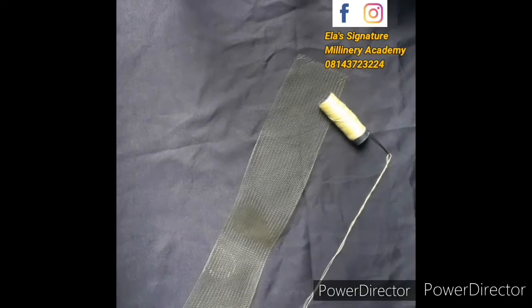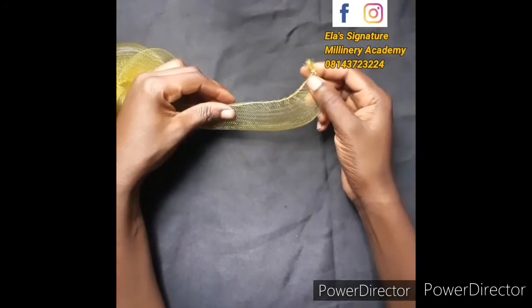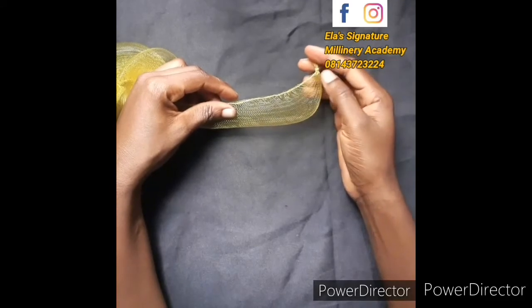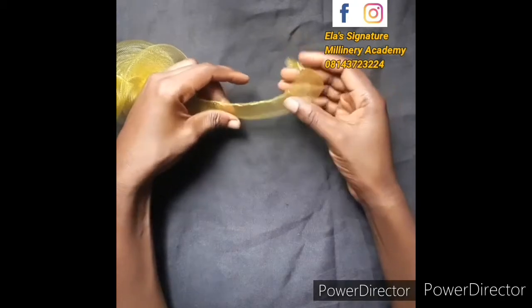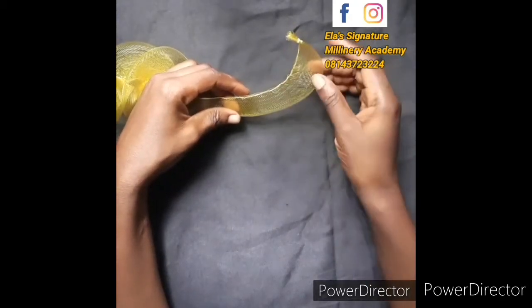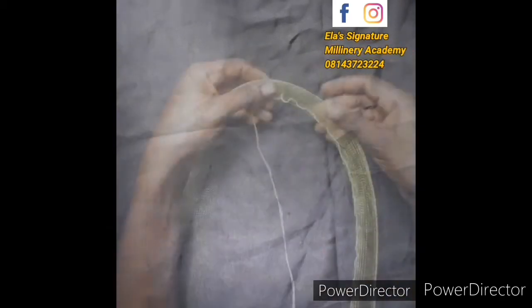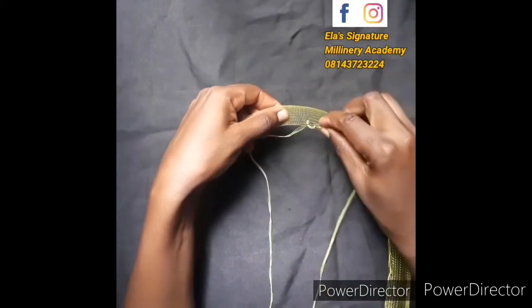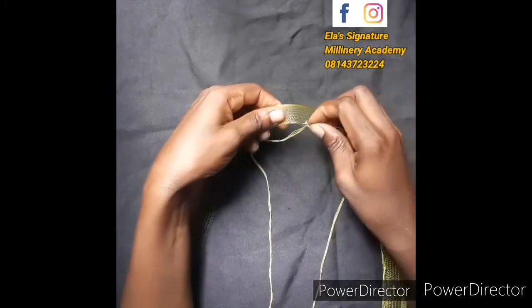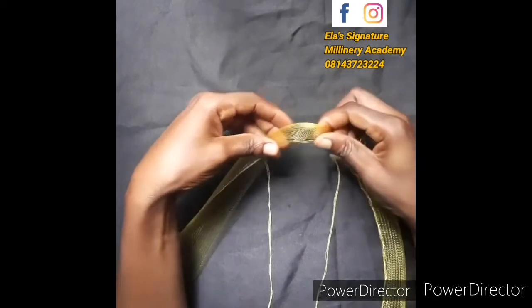The first thing you do is secure the mouth of the crinoline — we normally do it that way. After that, you start making your running stitch. I'm sorry the camera didn't capture it, but I just secured the mouth and started making a running stitch. If you unfold it you will see what I have done. After securing your mouth the way we normally do, just start from that tip and make a running stitch from that end until you finish your crinoline.